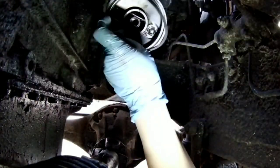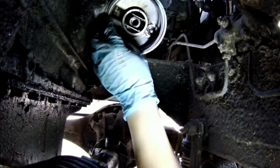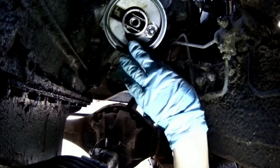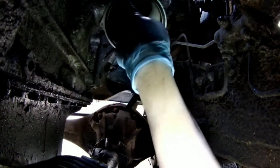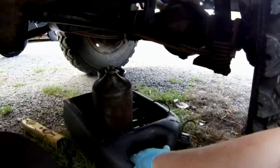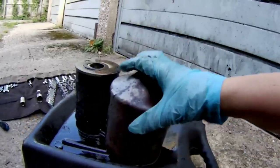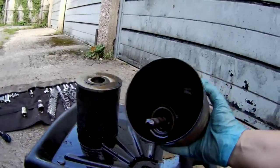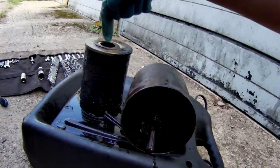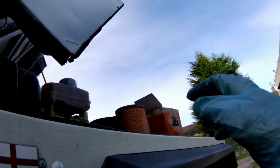Before you put this new seal in there, just give it a light coating of some engine oil to help it slide in place and help stop it sticking in future. That's the housing for the oil filter — give that a good clean inside. Don't worry about that old filter because we're going to bin that; you've got a new one.